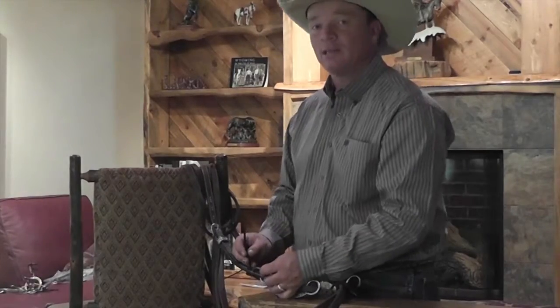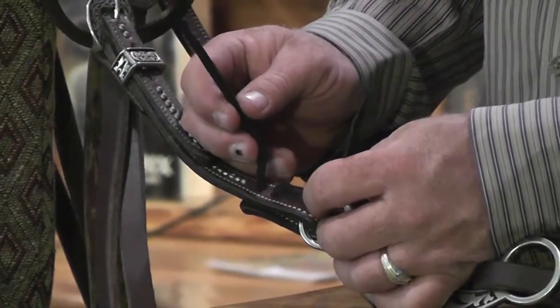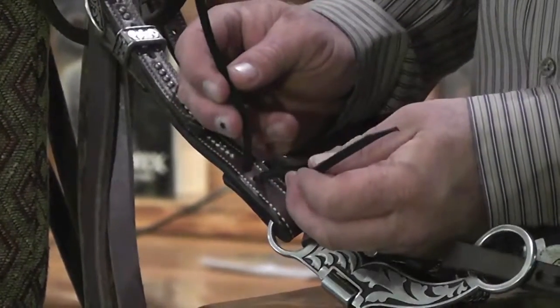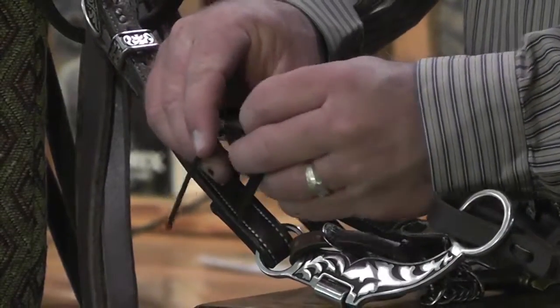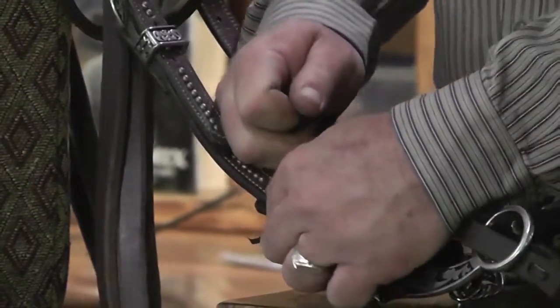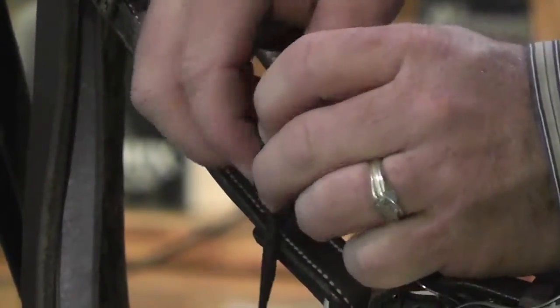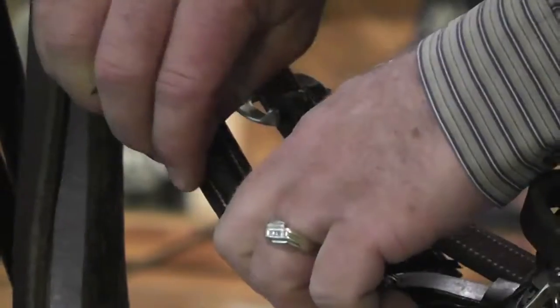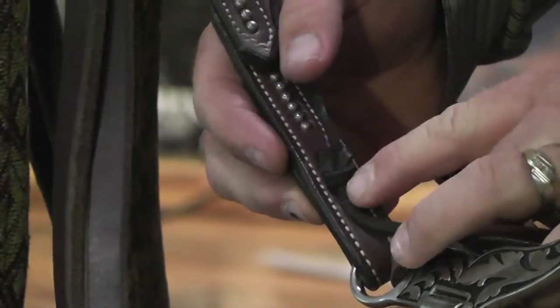Another one I use that's very foolproof and does not come loose is a good old-fashioned square knot. A square knot is like a good partnership because both sides are pulling together, working together. I take both ends, cross them, go left over right and pull them tight. I come back and take right over left and pull them tight. Now I have a square knot with both ends pulling against each other.